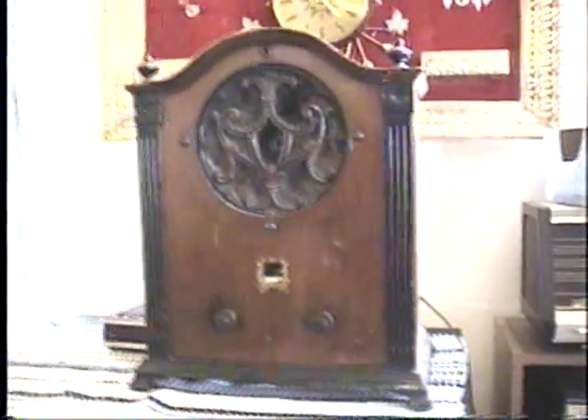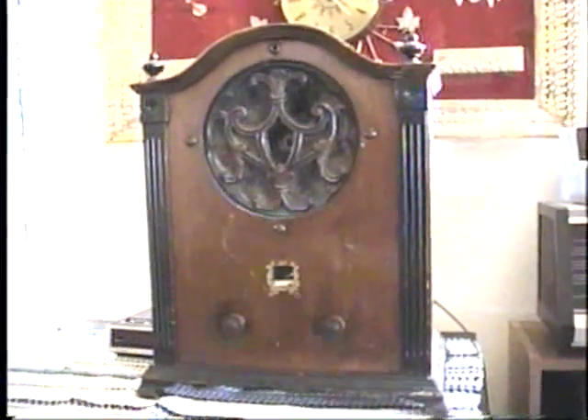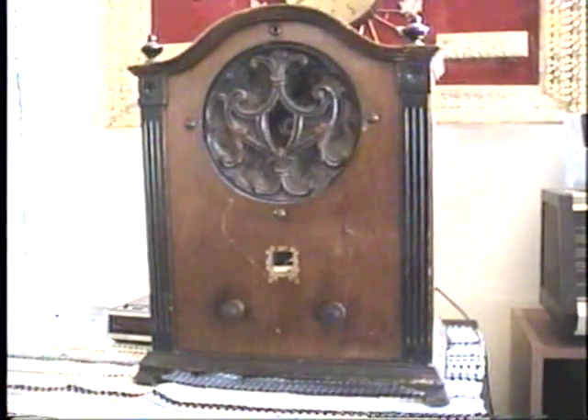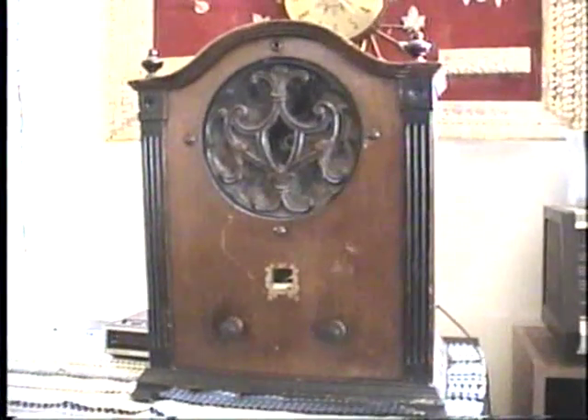This is a Spartan radio from around 1929. It could use some more cosmetic work, like a new speaker grill cloth. And the tuning dial — unfortunately, the plastic has broken on it. I do have the escutcheon that goes around it, though, so I'll need to remount that.